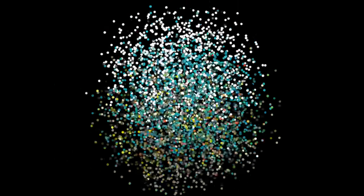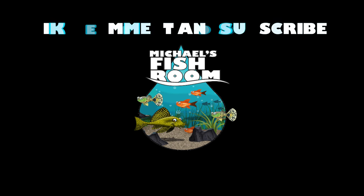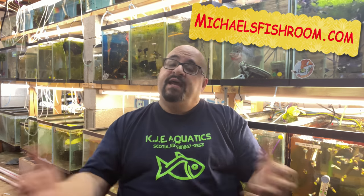Welcome back, fishy folks. My name is Michael and this is my fish room — it's in my basement. I have about 60 tanks down here. I breed, import, and sell guppies and plecos out of this fish room from my website, michaelsfishroom.com.